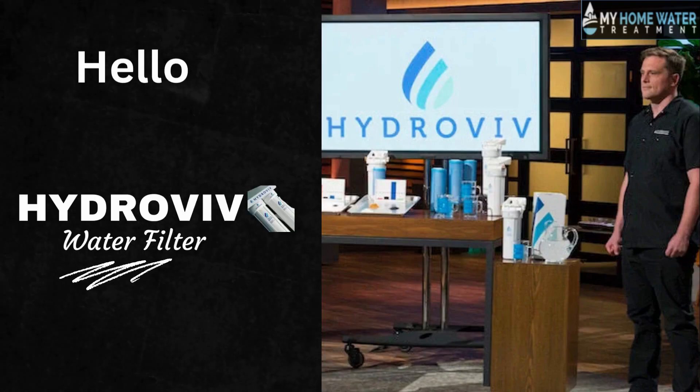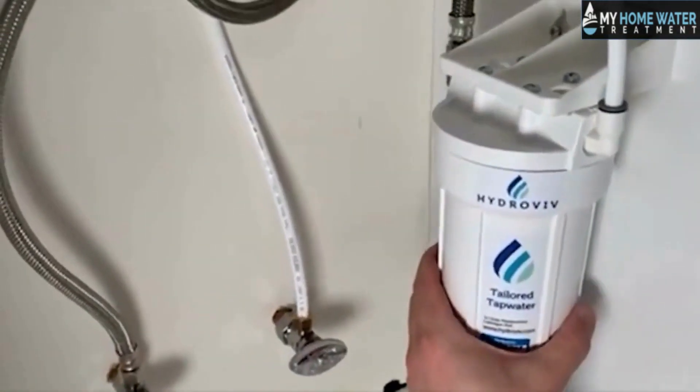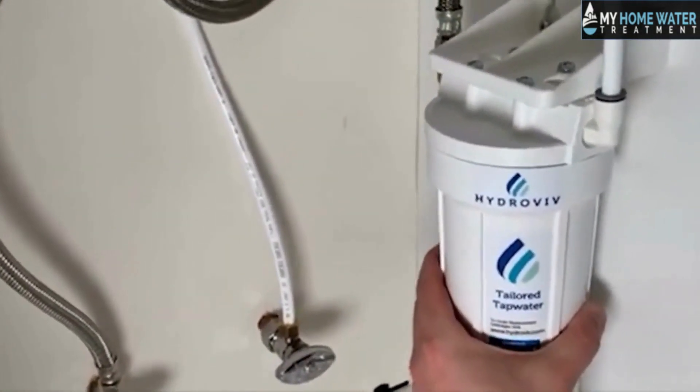Hello, today we will talk about the Hydroviv water filter system. Eric Roig, a Ph.D. chemist, most recently started a water filter company that he pitched on Shark Tank, where he actually made custom water filters. So let us begin with further detailing of the Hydroviv water filter system.